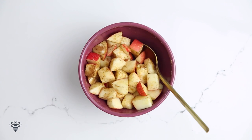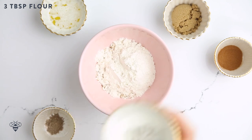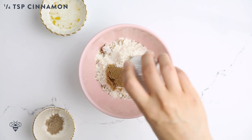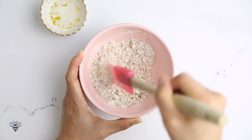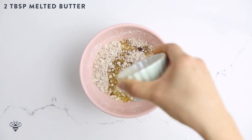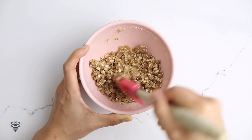Now I'll work on my crisp topping. I'm adding three tablespoons of quick oats, three tablespoons of all-purpose flour, one tablespoon of brown sugar, a quarter teaspoon of cinnamon, a quarter teaspoon of cardamom, and then I'll mix it all together. Then I'll pour in two tablespoons of melted butter. Give it another mix and it should form a crumbly topping like this.